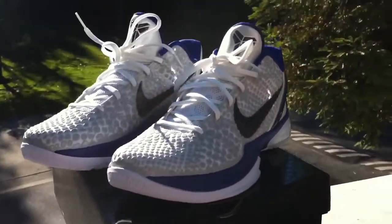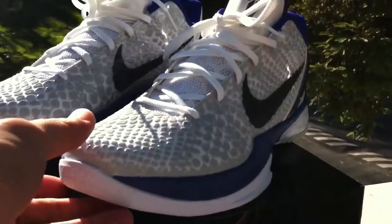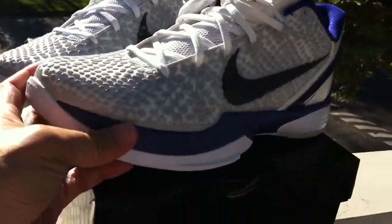I believe Kobe wore these during his game. It's crazy because when he was playing in them in the highlight, they showed that the shoe popped off, but you know, that happens to everybody. Anyways, let's get into the shoe detail.